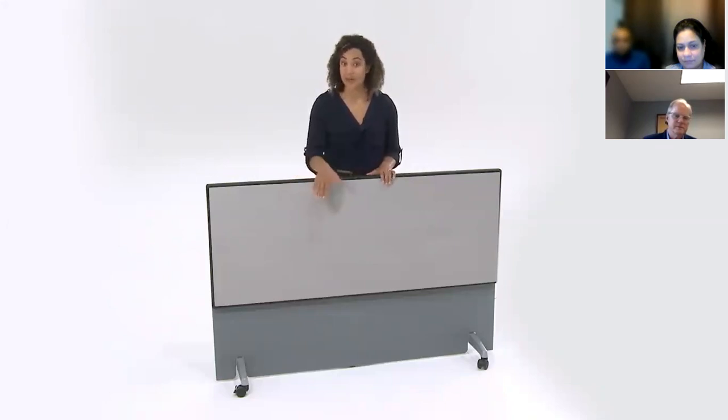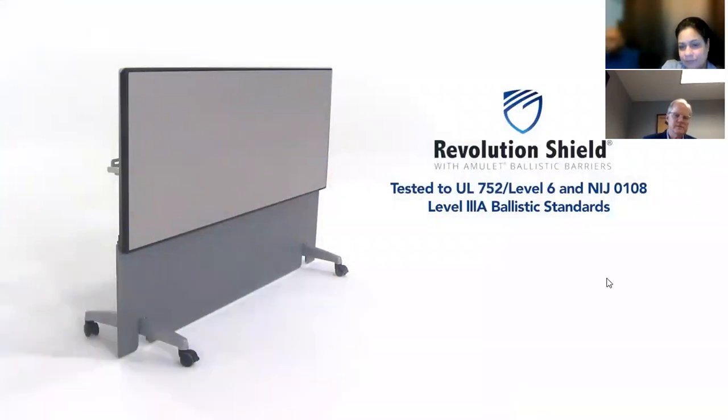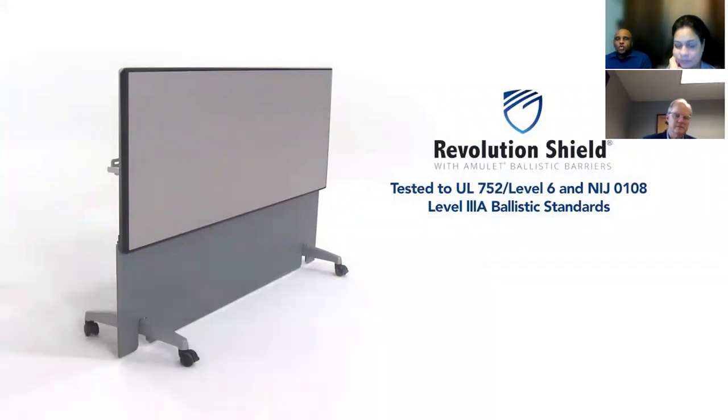I'm very pleased to introduce the new Revolution Shield flip top table featuring an Amulet One ballistic barrier. You can't see it, but an Amulet One ballistic barrier is placed inside the table and its modesty panel, so the appearance of Revolution Shield is the same as any flip top table with a modesty panel. The Amulet ballistic barrier technology used in the Revolution Shield flip top tables specifically meets or exceeds the ballistic requirements for standard UL 752 for threat ratings 1, 2, 3, and 6.